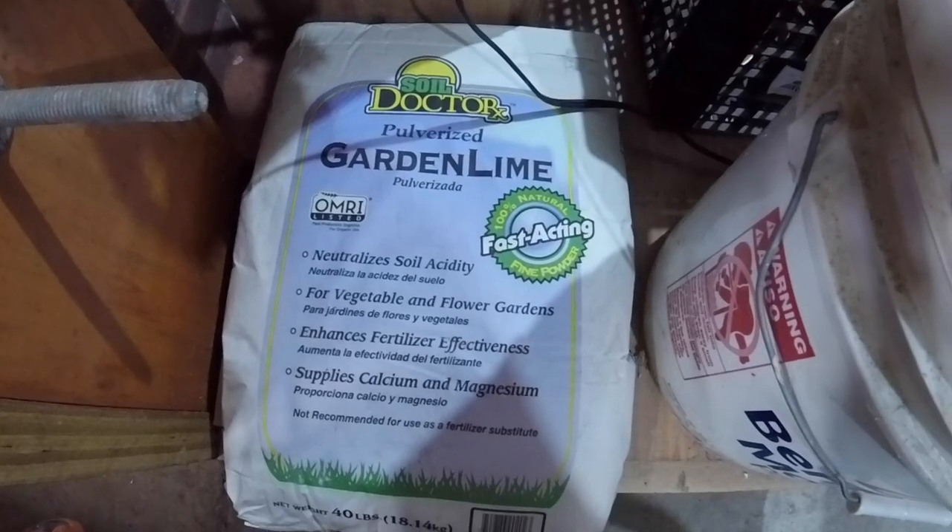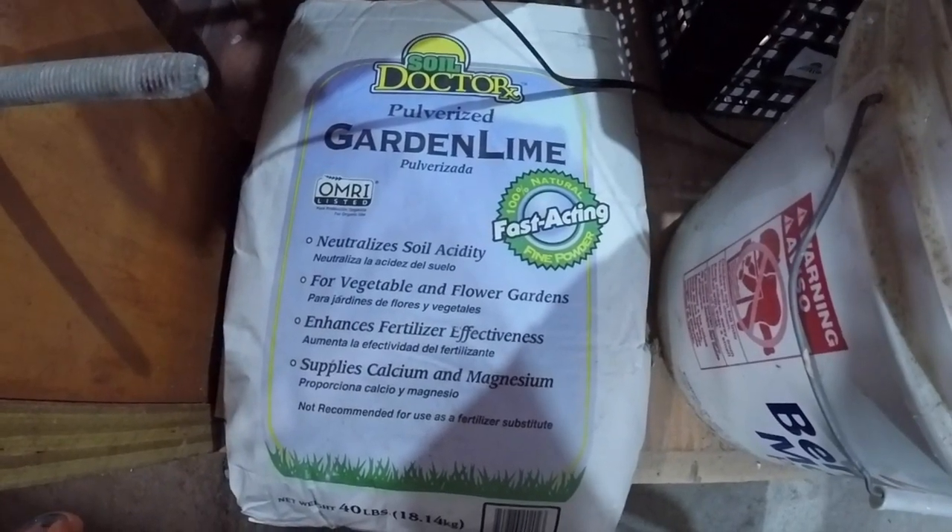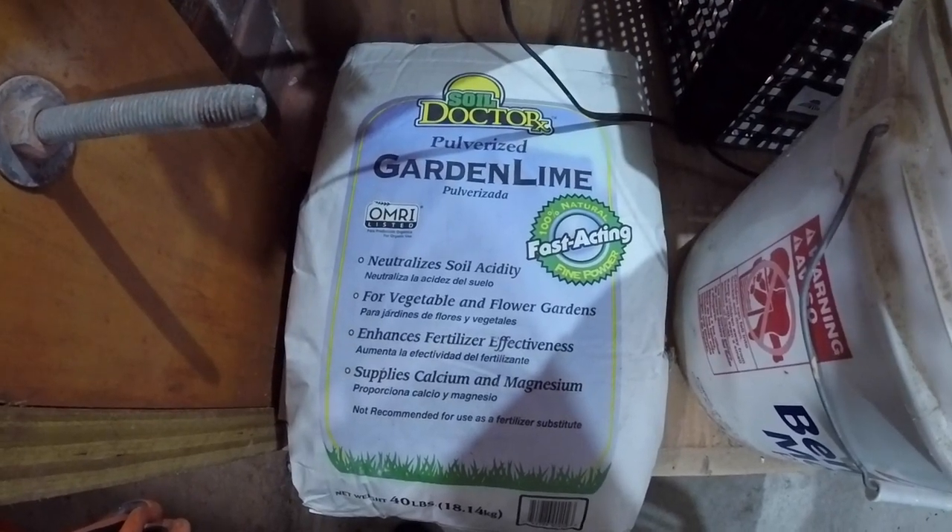Here is the lime that we're going to spread under the crawlspace — pulverized garden lime, picked up from Home Depot.